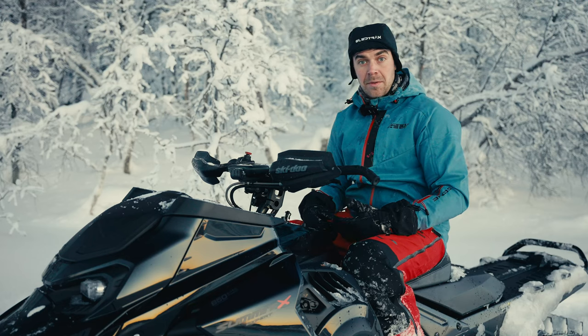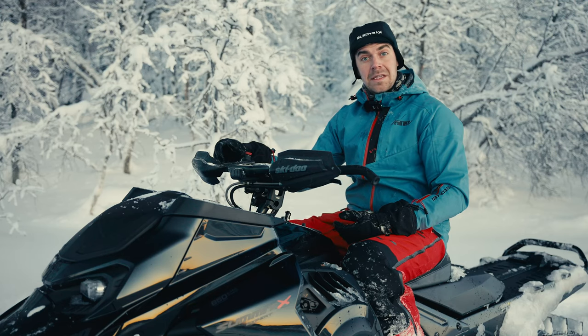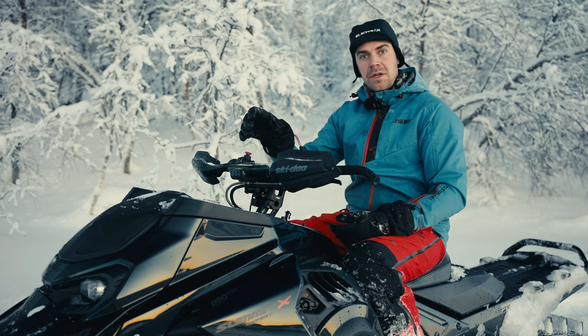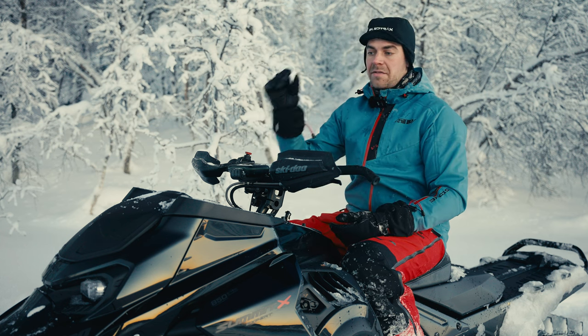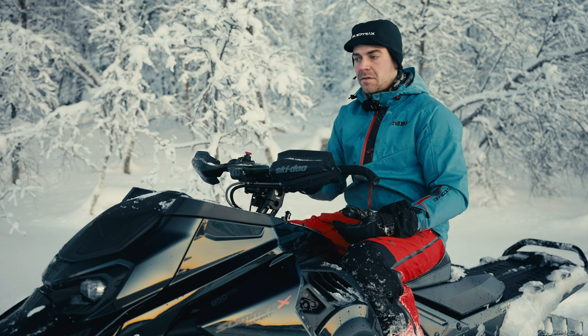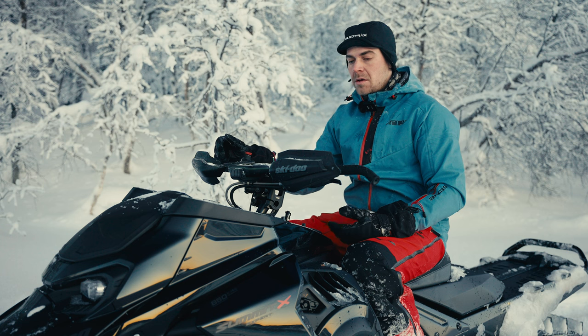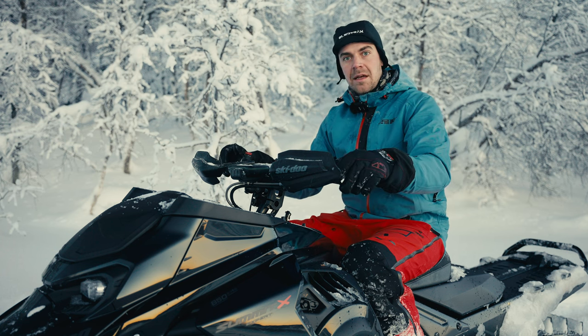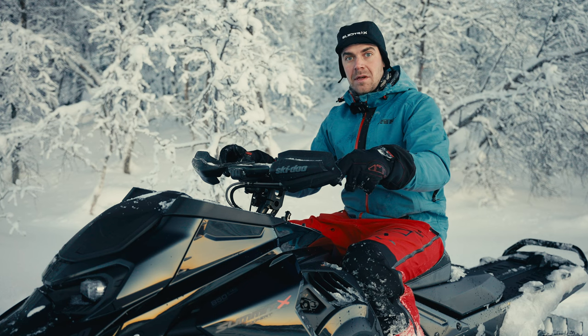Now you've heard a lot of positive things about the Ski-Doo — but is there still room for improvement? Yes: the design of the headlights should be reviewed, as snow sticks to them very easily. When riding home in the evenings, you have to stop frequently to brush them off to see anything. And I would have wished that the Expert model came in a 146-inch version, as that would suit Swedish riding conditions really well.